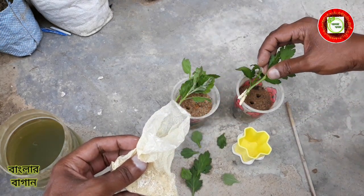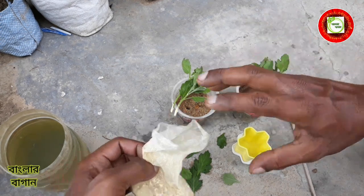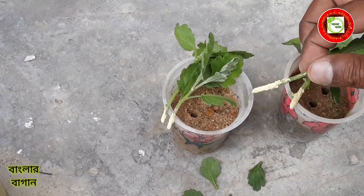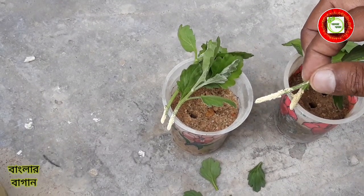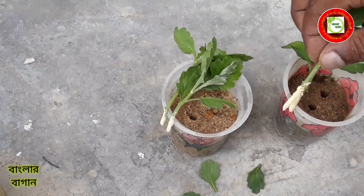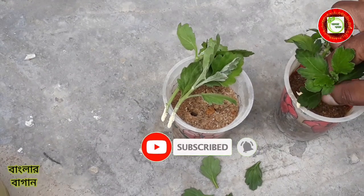The water is dark, so the water will be very dark. The water is dark. Let's see the water. The water is dark, so the water is dark. The water is dark.